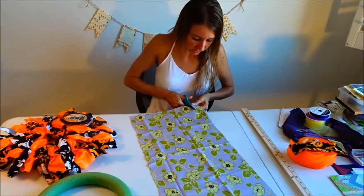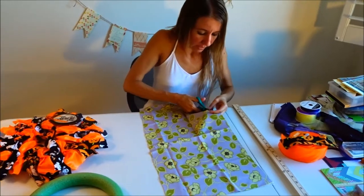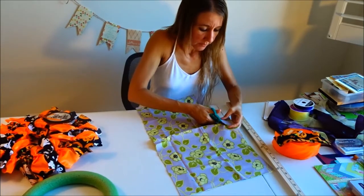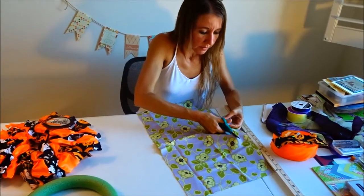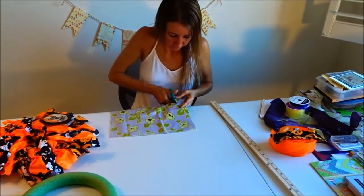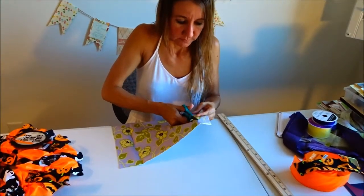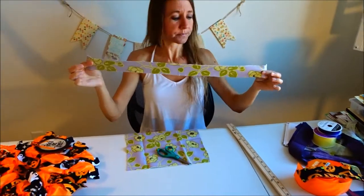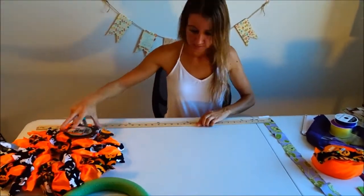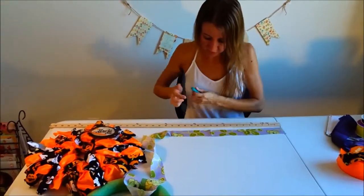So I'm just going to do a cut that's about one and a half inches wide, and I'm just going to cut all the way down this fabric and cut a strip like that. Then I'm going to take my yardstick and measure 14 inches approximately.